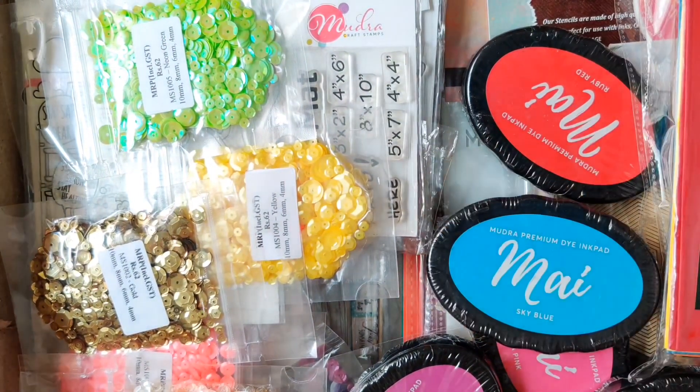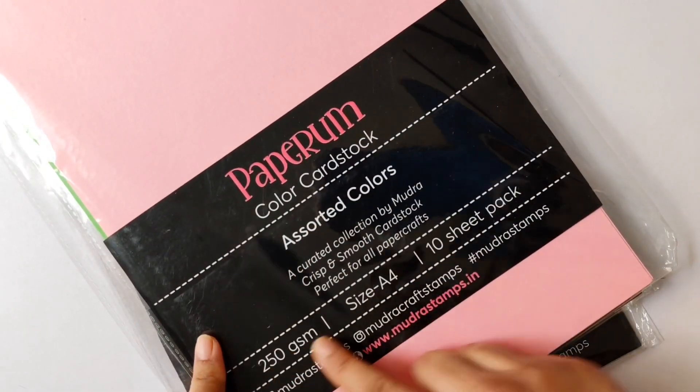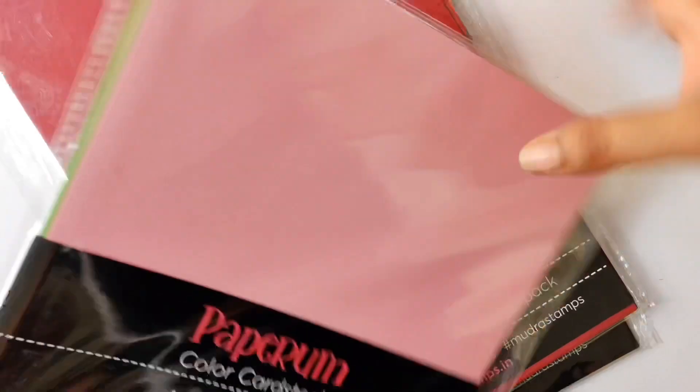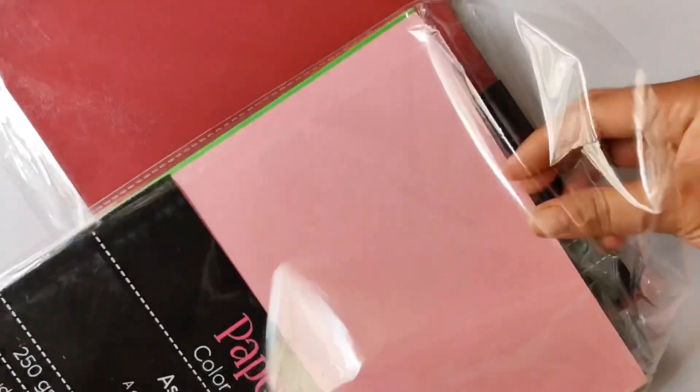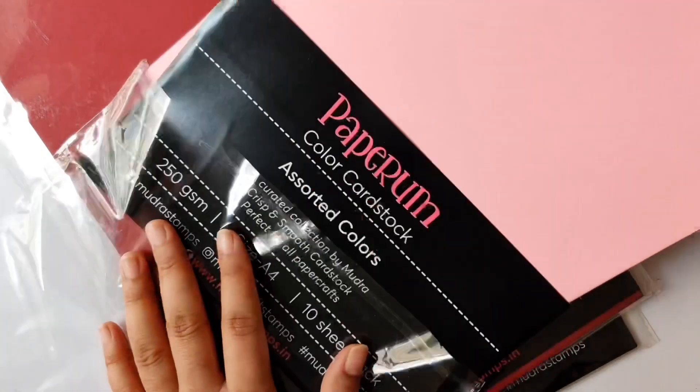Let's start with our first products — the cardstocks. Mudra has an amazing collection of paper packs that are great in quality and ideal for all kinds of paper craft. You can see how vibrant the colors are.